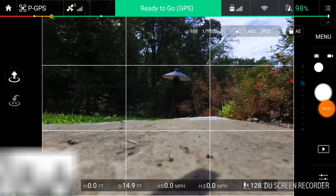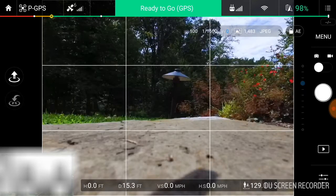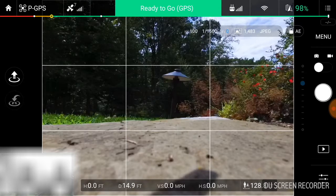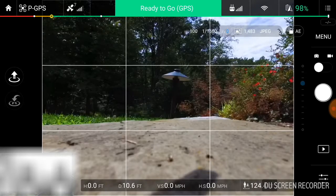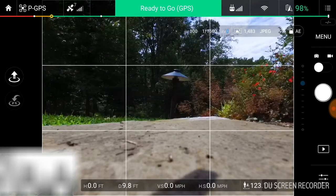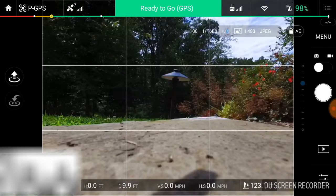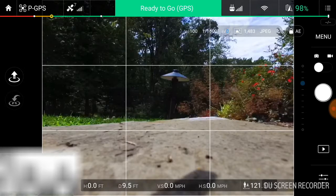Hello everybody. Today's video is going to be on things you didn't know your Phantom 3 Standard could do. I myself have just discovered one of these glorious functions that I will be sharing with you today. So let's dive right in. The first one being the ability to actually capture RAW photos. I was under the impression that this is the Phantom 3 Standard, this isn't the Advanced or the Professional, so therefore things like RAW photos or JPEG in RAW photos are going to be blocked out. Well, that's not really the case.